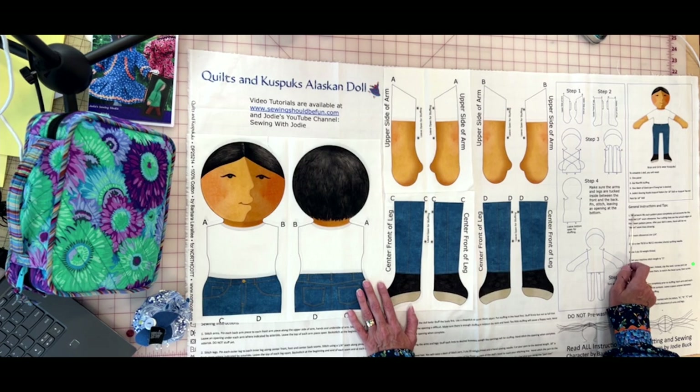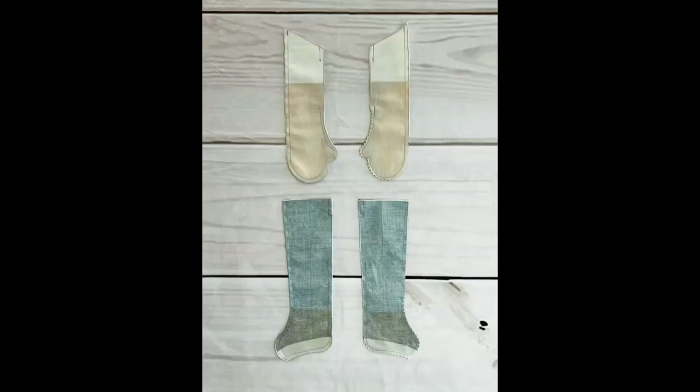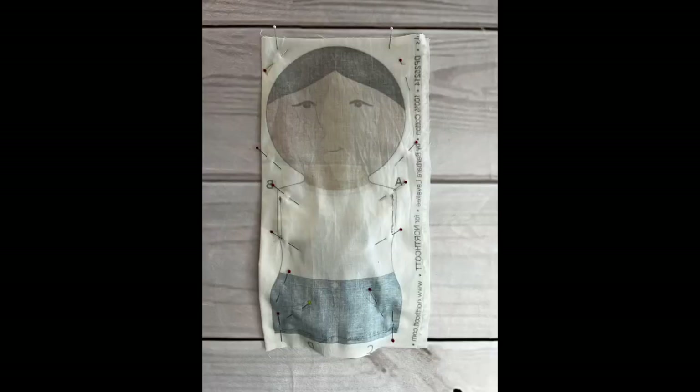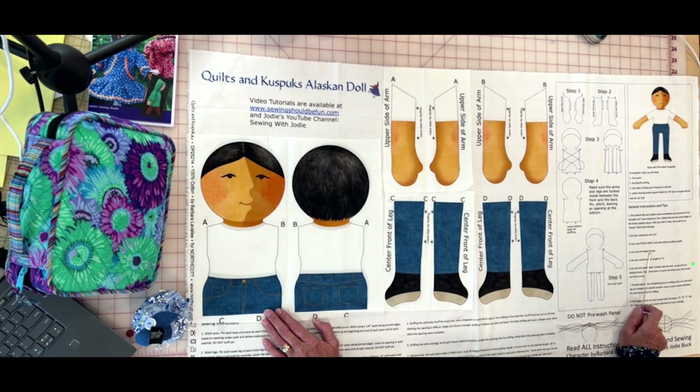Turning our attention to the cutting table — it's titled 'Boys and Girls Work Kuspuks.' To complete the doll you need: one panel, six ounces of fiber fill stuffing, one skein of black yarn if you want long hair, and the Jodi Sewing Studio kuspuk pattern for the 18-inch doll. The pants pattern is a free download on my sewingshouldbefun.com website, and there's another video showing how to make those pants.